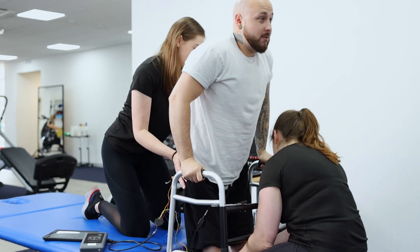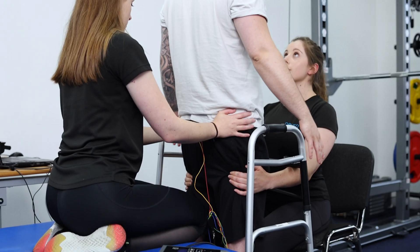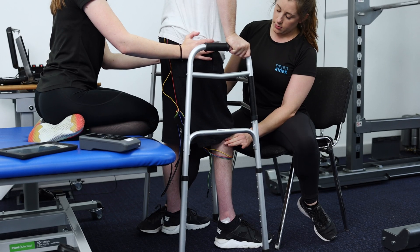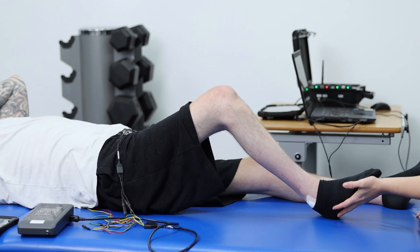This study lasts for 120 sessions spread out over a year. Participants who have completed the study at this point are seeing changes in their motor function — their standing ability, walking, and core control — as well as sensation changes and changes to their autonomic function, including bladder and bowel function.